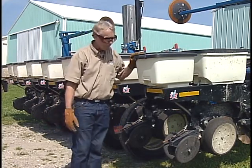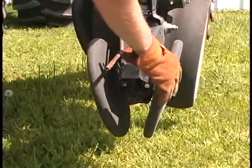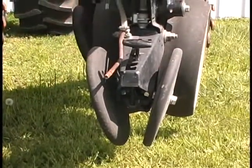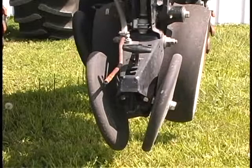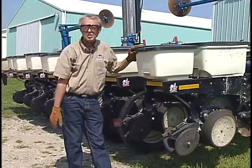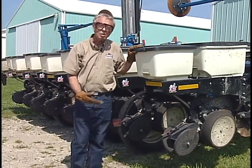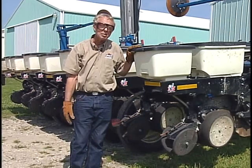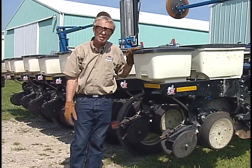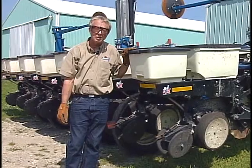On the Kinsey planter that we have here, we've got a double closing wheel system — rubber-coated aluminum wheels. You often see a similar style on a John Deere type planter or some of the other planter manufacturers. You do see variations of this, however: sometimes a single press wheel, maybe a little wider, maybe with a mid rib or ribs on the side. There are other options we may touch on in a minute.